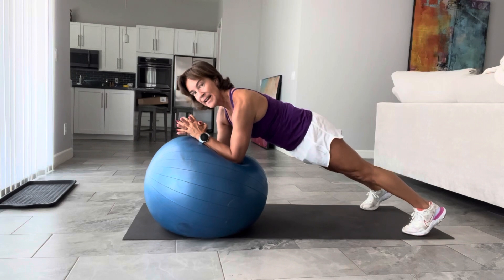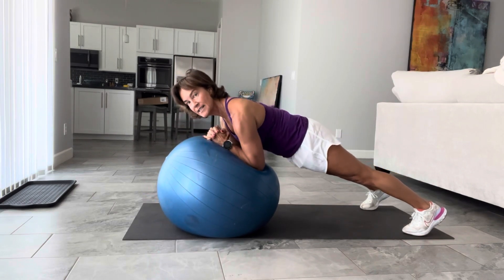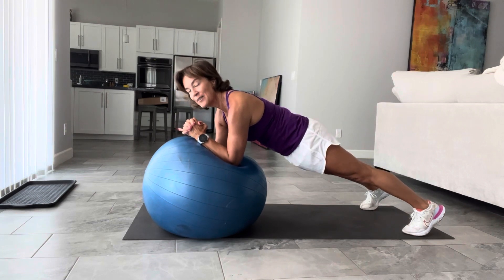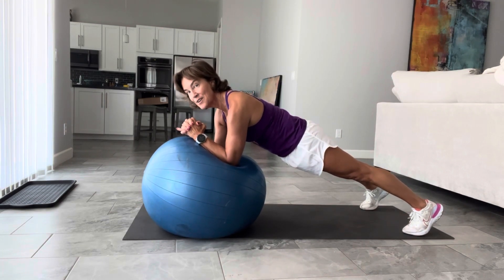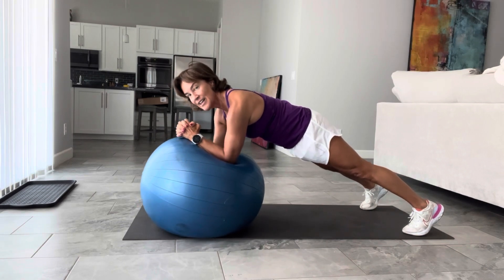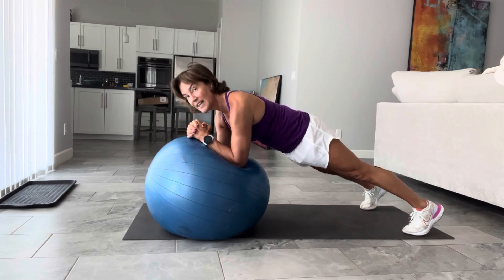A couple of details here: my elbows are right underneath my shoulders, not in here. So if you don't have a mirror, I recommend you get one. Try to do one in front of the mirror just to check. Make sure you're not letting it go too far.